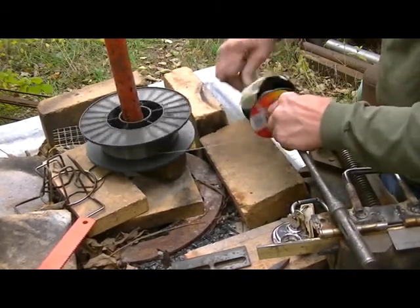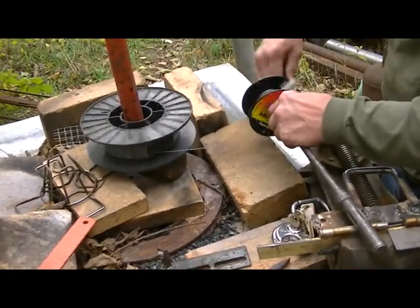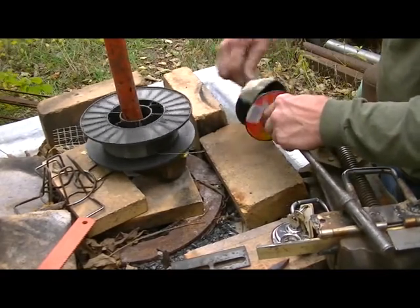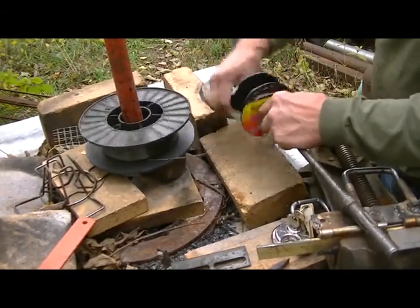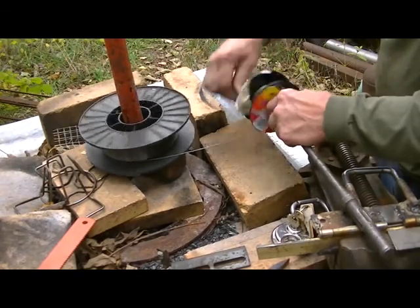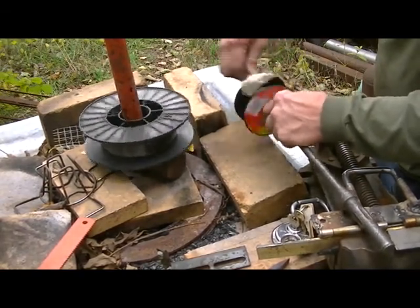Not only that, I don't have to go to town to pick it up because I've already got it here on that big spool. So I buy a big spool of the 030 flux core, and a big spool of the 035, and whenever I run out of one or the other on the spool, I just crank it up, and there you go.